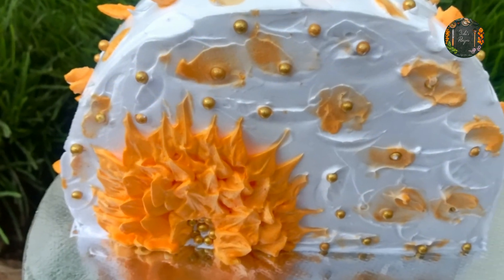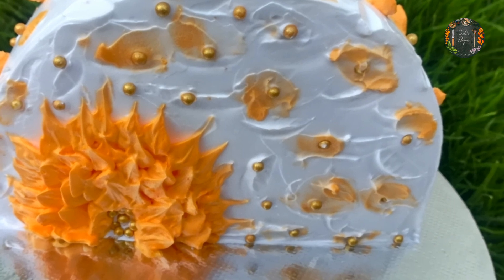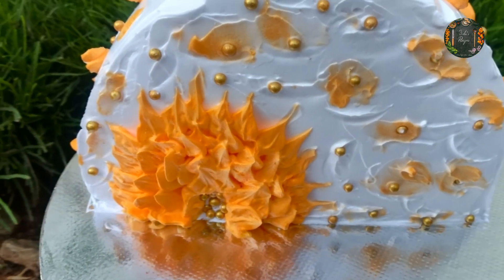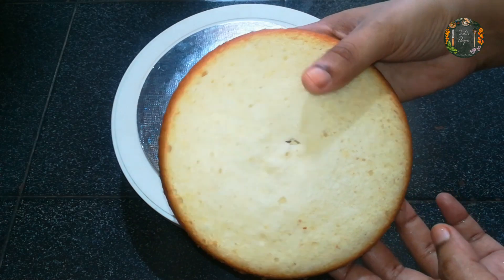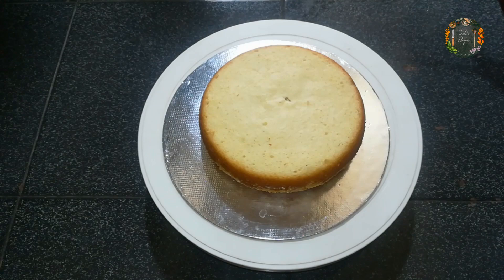We are going to make a top forward cake. We are going to make it easy — we are going to make a vanilla sponge cake.